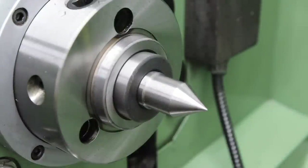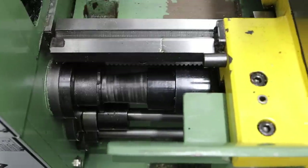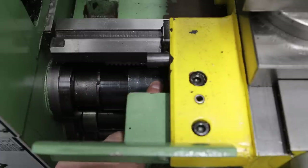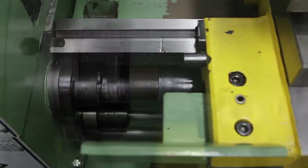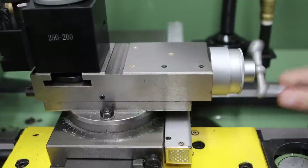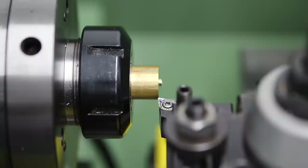One thing I do find annoying is the lead screw covers we saw earlier. As they compress, they reach a point where they won't compress any further, and that eats into your carriage travel, meaning you can't turn things right up to the spindle. This is extremely annoying when using shorter chucks like this ER-40 collet chuck. Even winding the compound right in, we still don't have enough carriage travel to get any closer with this chuck, which makes it pretty much useless. I think I'll remove these lead screw covers.